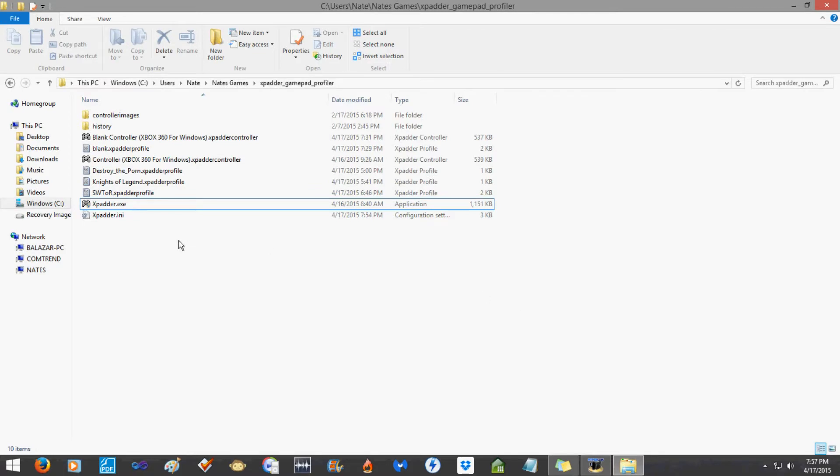Xpadder is not the most user-friendly program out there, but it was programmed by just one guy and you've got to respect that. It's not a major corporation or anything. You can get it for free somewhere but ten dollars — support this guy. He said he spent seven years making it and it works. First things first: make sure your Xbox 360 wired controller is plugged in, then open Xpadder.